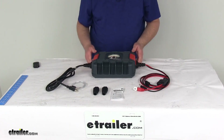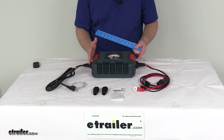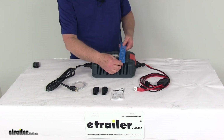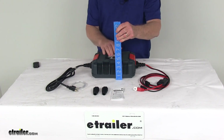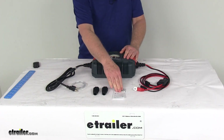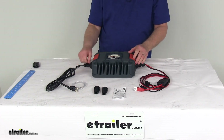The overall dimensions of the unit are approximately 12 inches long, 8½ inches wide, and 3⅛ inches tall. It comes with a user's guide and a couple of extra strain reliefs for your cables when you connect them.